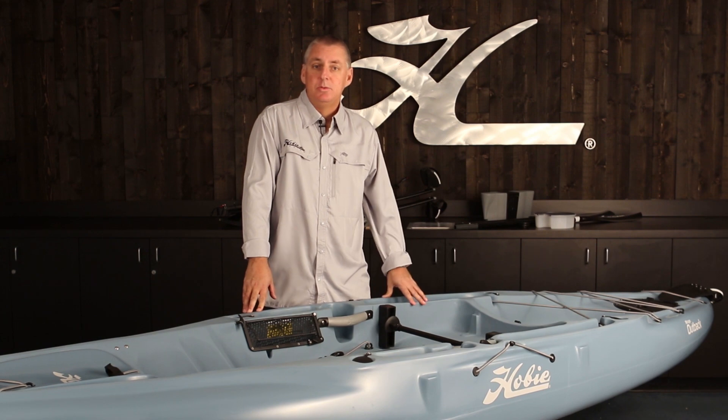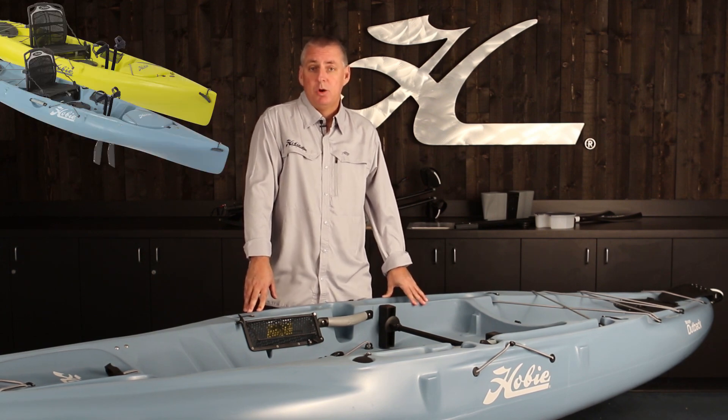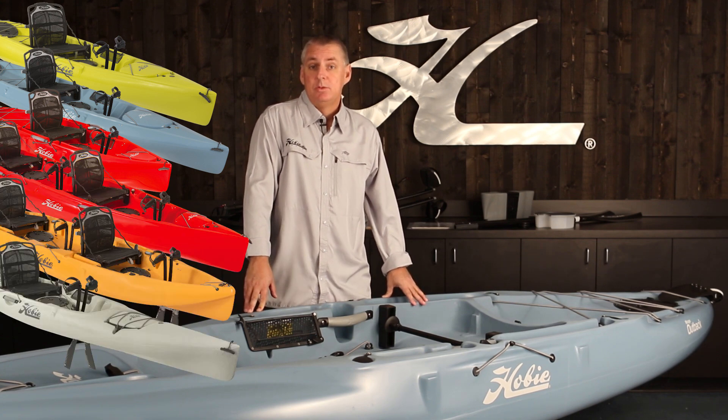We have an Outback that we're going to cover today, but this video will also pertain to your Revolution 11, Revolution 13, your Sports, your Tandem Oasis, Tandem Outfitter, and the Revolution 16.